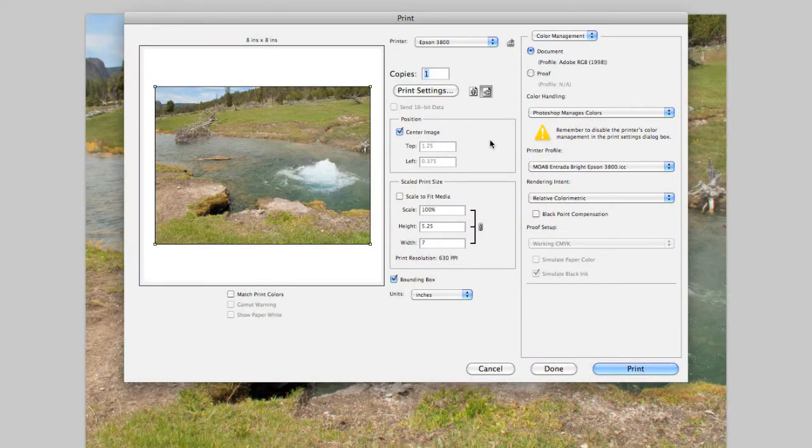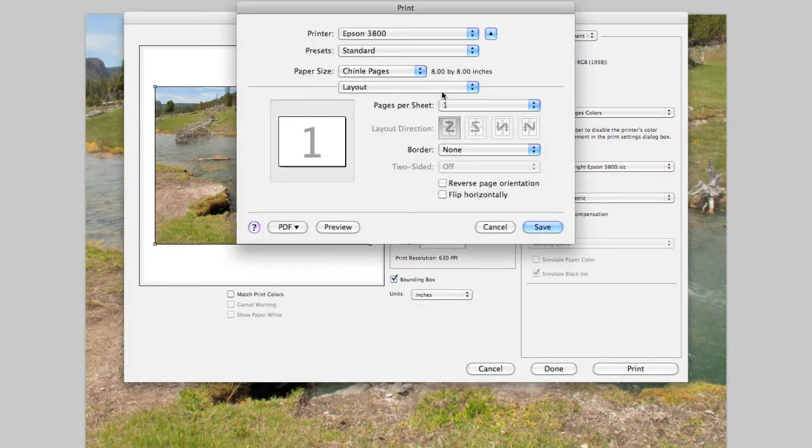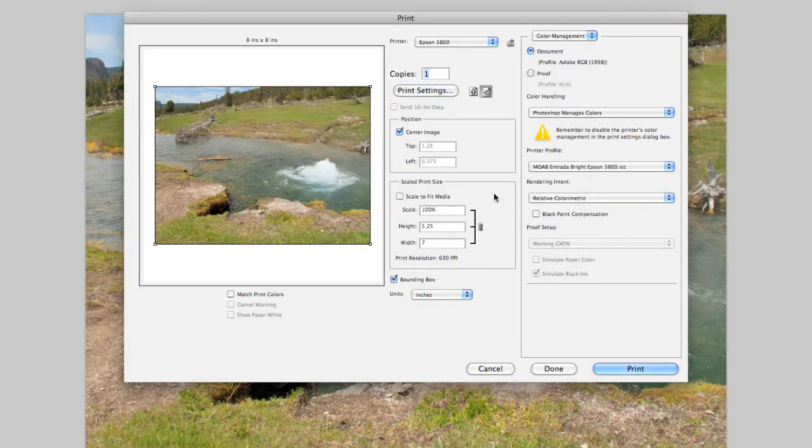If you're printing double-sided pages, use the same settings for the back as you did for the front with one change. Under Print Settings, click on Reverse Page Orientation and click Save. This makes sure that your images on the back side of the page are oriented the same as the images on the front.